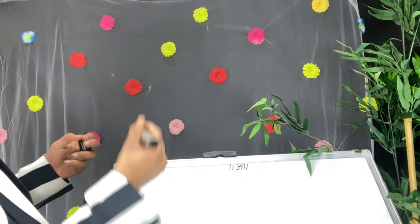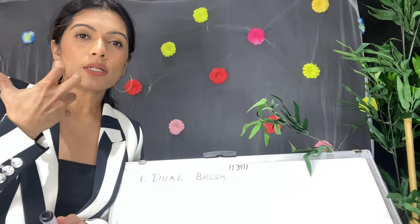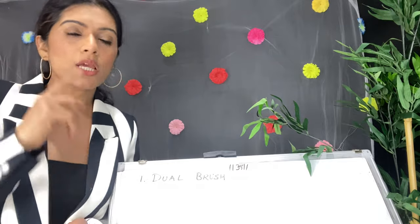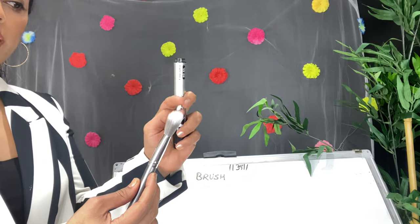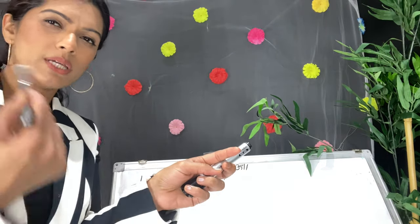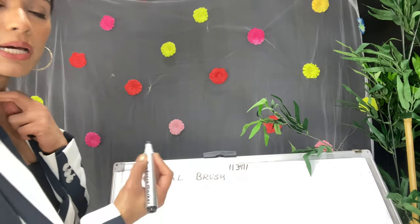The first brush we'll be seeing is the dual fiber brush. Dual fiber brushes are used to blend all the liquid products on the face — like cream products, moisturizers, primers, and oils — if you don't want to blend with your fingers. This dual fiber brush has very light bristles and can blend all oil products like moisturizers, oils, and creams.